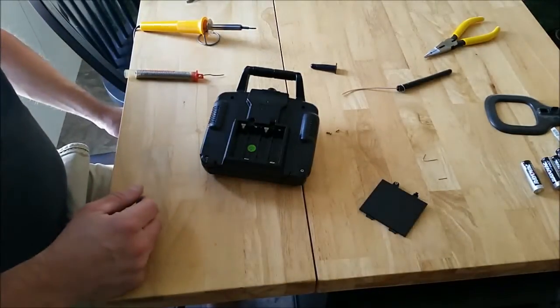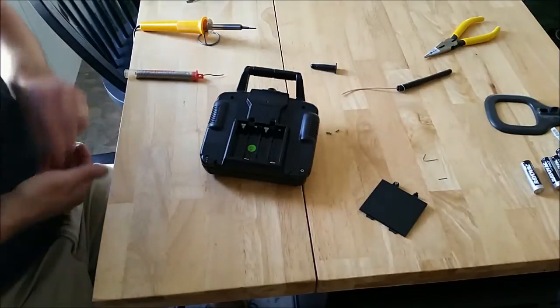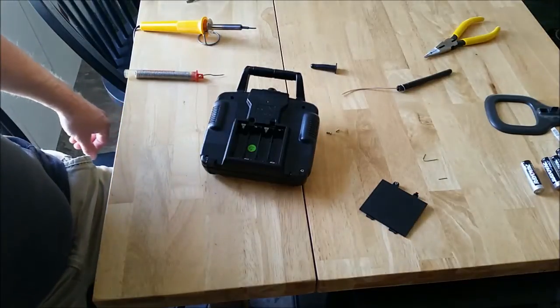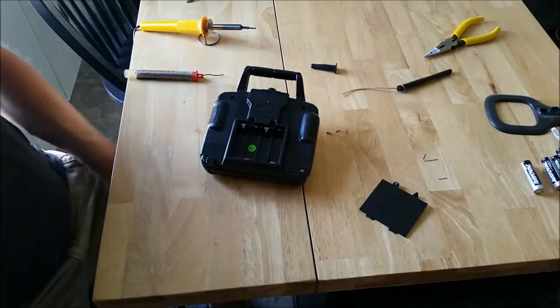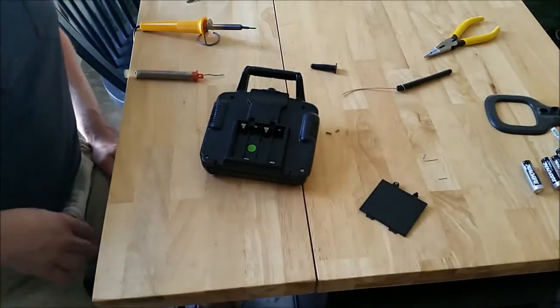Hello there. I want to take a minute here to show everyone my Syma X5C-1. This will work for the X5C but I've got the dash one model.